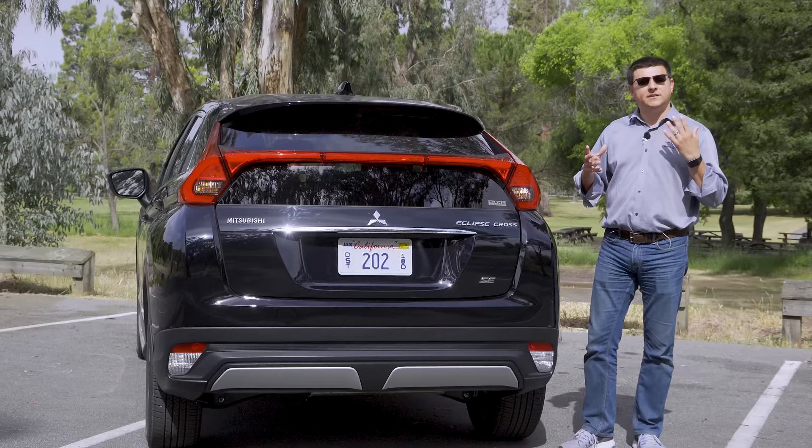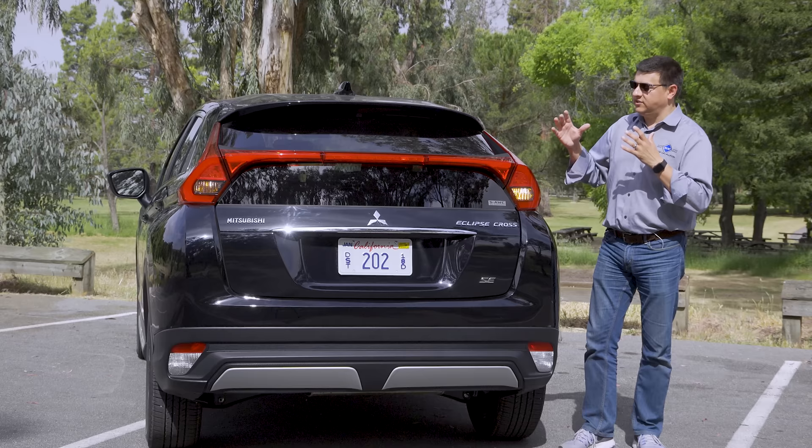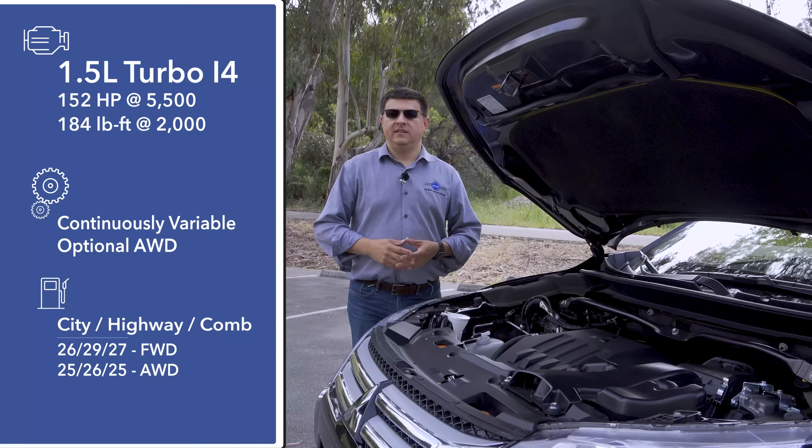I'm not saying this is the most attractive compact crossover in America, but I actually value the fact that Mitsubishi decided to go in a different styling direction than everybody else, and this is definitely not boring.